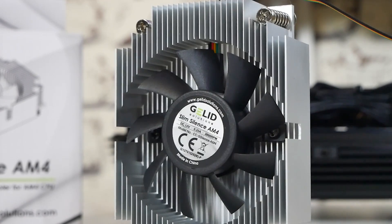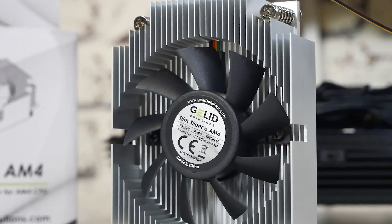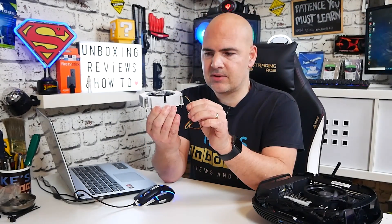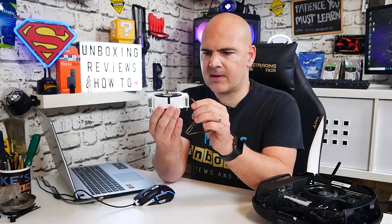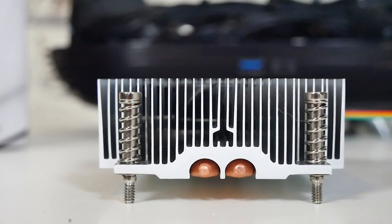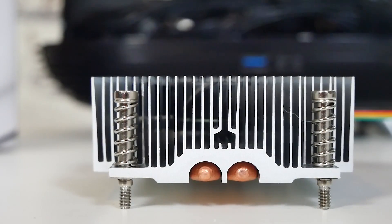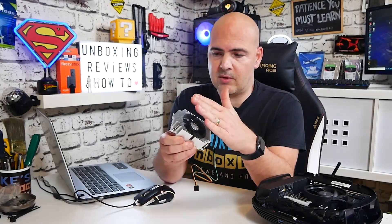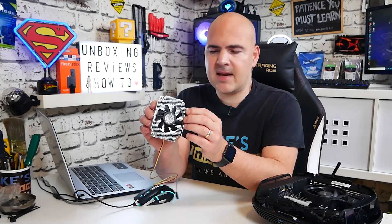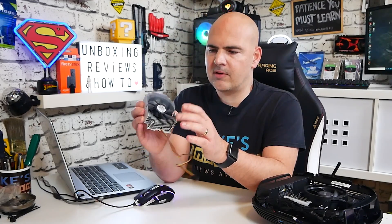Looking at the actual cooler itself, as you can see it is absolutely tiny, and pretty much is only about the same size as the AM4 mountings themselves. Height-wise, 28mm, so very, very small, very compact, and the fan itself is actually recessed into that. You could potentially have something which is a very, very close tolerance. But obviously the closer you get tolerance-wise, that will introduce noise due to the proximity of the fans. The actual design of this is very nicely made, very well machined, and everything looks very good, with no damage whatsoever in the packaging.